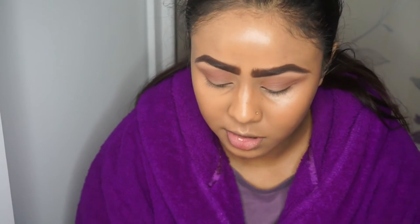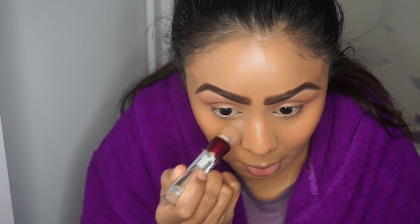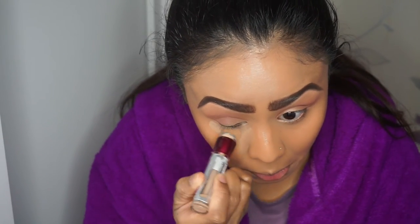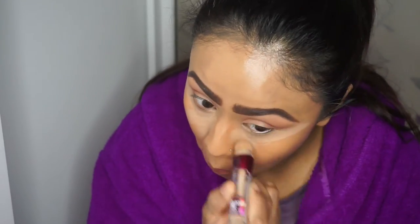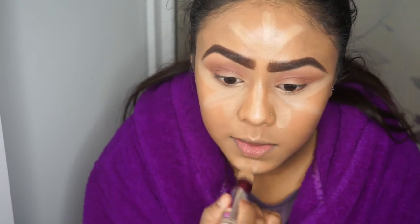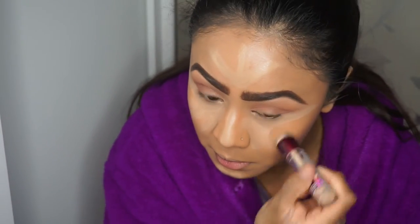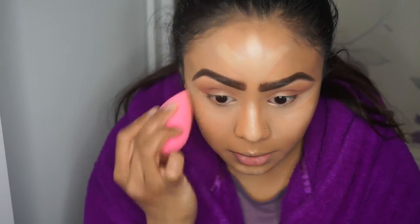I'm going to put concealer under my eyes - I'm using Maybelline's Age Rewind in the shade Nude. I'm applying that in the usual places: under the eyes, the nose, the forehead, and the chin. Then I'm just going to blend that out with my Beauty Blender.